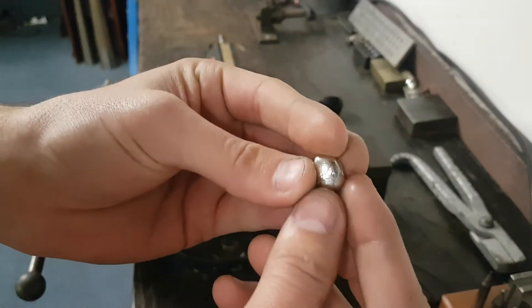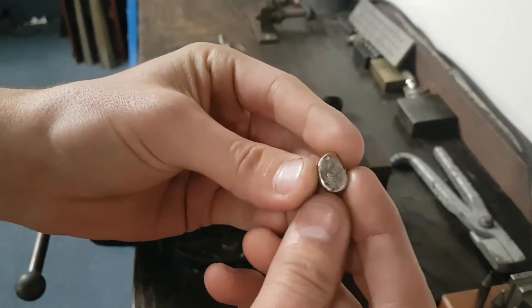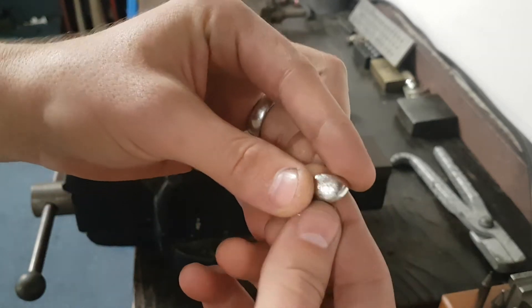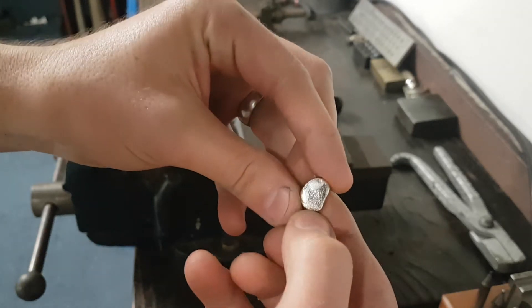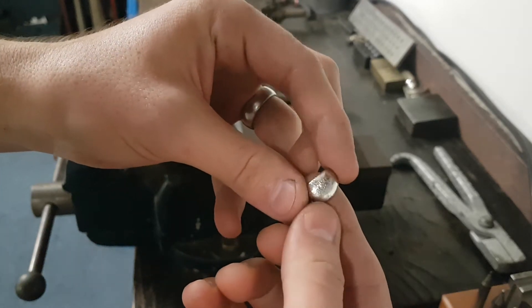Alright guys, we're back with part two. So there's the piece that we had before that we melted. I've removed the flux — there was a bit of flux down here — moved all the flux off it.